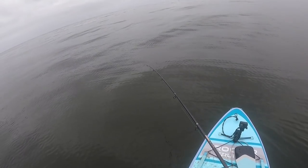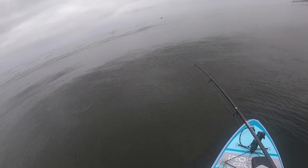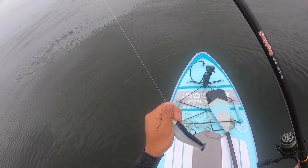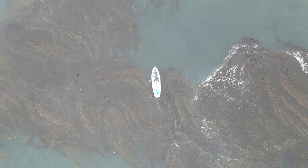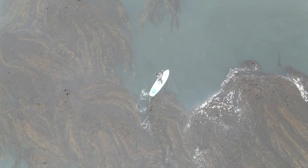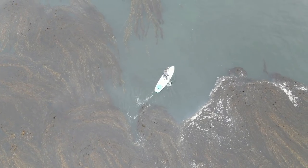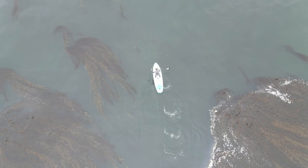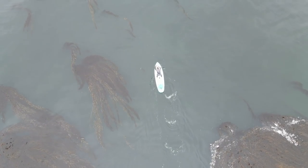Oh, that's a bite. Oh, I missed him. Dang it. Drop it back down, drop it back down. Man, that was definitely a bite though. Probably a small ling if I had to guess, probably just had the tail of the bait - that's why I didn't get hooked. You know what? We're gonna try going outside of this kelp a little bit. Who knows, maybe there'll be a halibut, but most likely there's more rocks out here. Maybe some more bigger lings out in the open water.